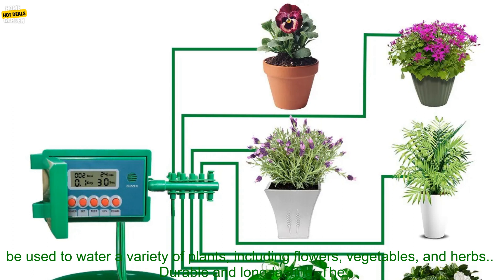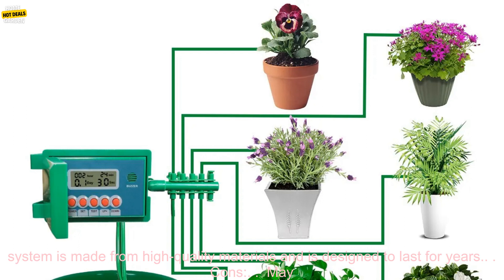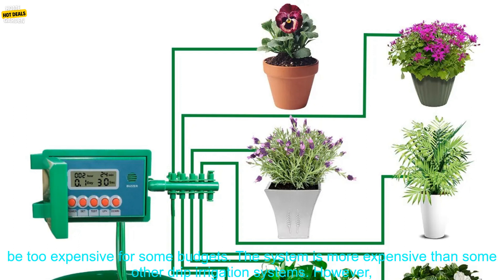Ideal for a variety of plants. The system can be used to water a variety of plants, including flowers, vegetables, and herbs. Durable and long-lasting. The system is made from high-quality materials and is designed to last for years.